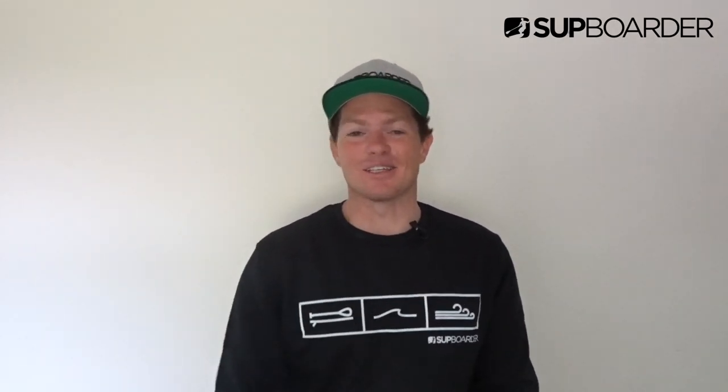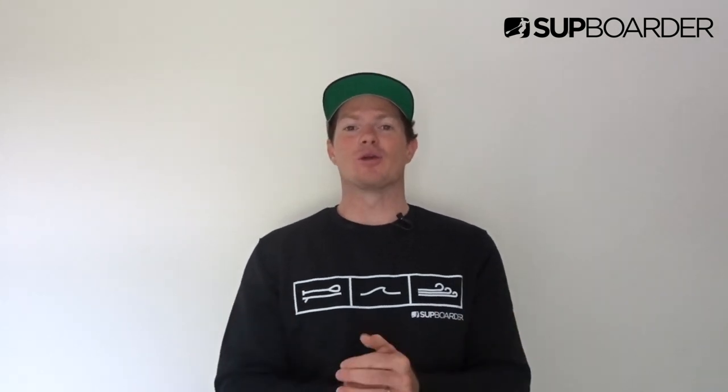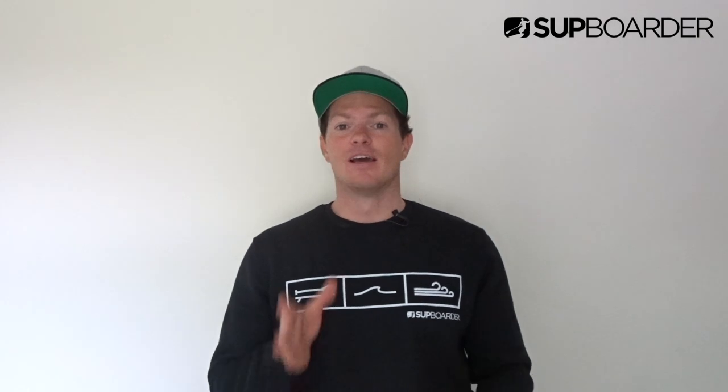Hello and welcome to the second SUP Boarder Challenge. We really hope that you enjoyed doing the first challenge of the cross-stepping and shuffling. If you haven't already done the first challenge, I'd suggest taking a look at that because it is really going to help you for today's challenge, which is a little bit harder than what we did before.